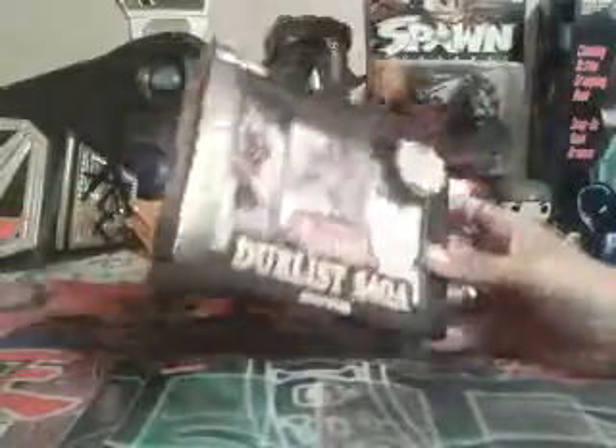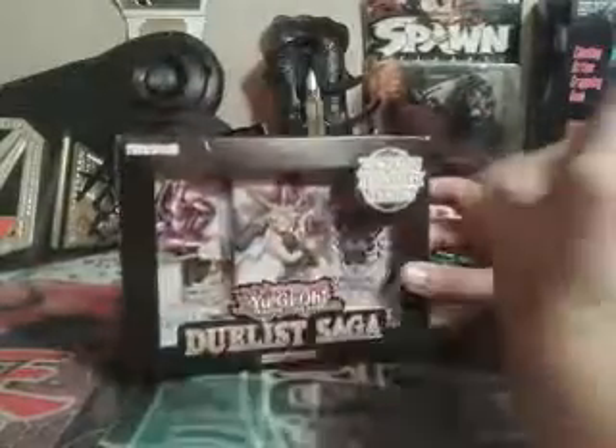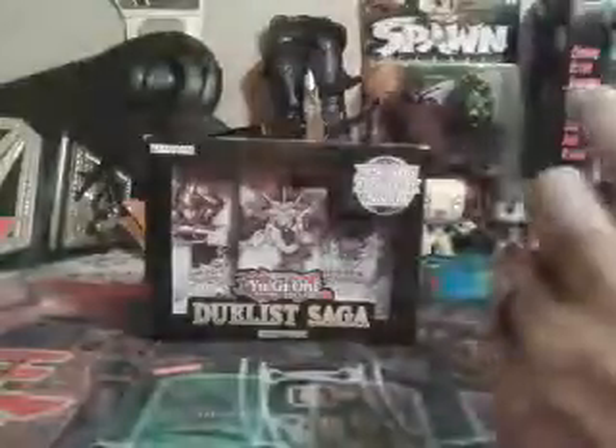I got a pack of the Duelist Saga. I did take the plastic off because when I bought it, there was already a huge hole in the plastic someone made. I still decided to buy it because it was the last one. I did mention in my last video I bought two other Duelist Sagas that I decided to open, and I will show what I got out of those.